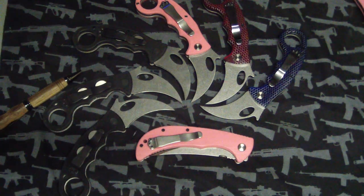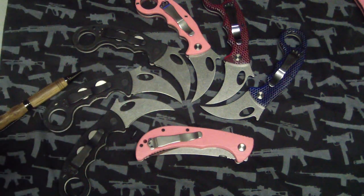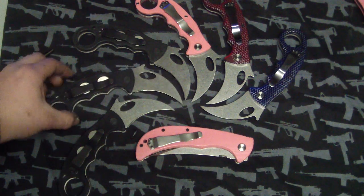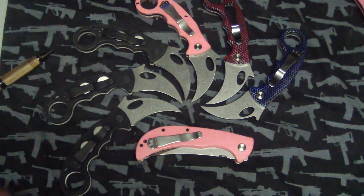Hey guys, Tough Thumbs here. So any Emerson fans, you might want to turn away right now because this is gonna be the sexiest Emersons you've ever seen in your life. Seriously. This is a sample here of what's going on — got that and a few other things and a really sweet Hinderer, and just some news.